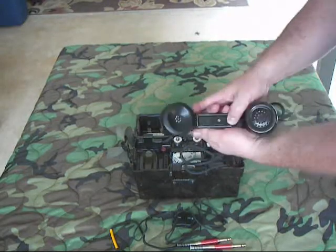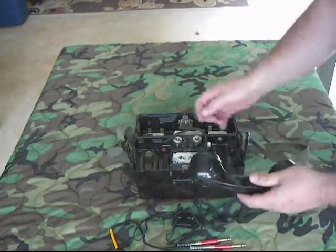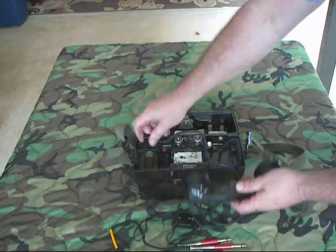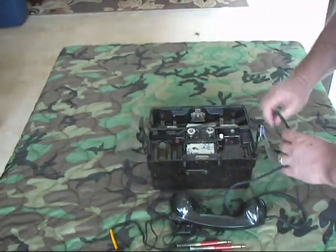Handset right here — push to talk. It's got a cloth cord. Cloth cords deal better with cold weather. It can be removed right here — pop it off, pop it back on. It also has another spot right here to accept a second handset if you wanted to do that.